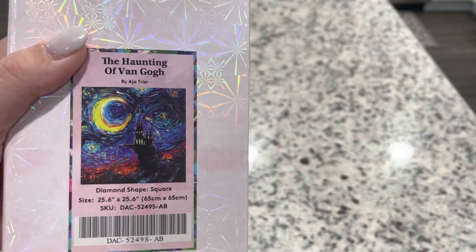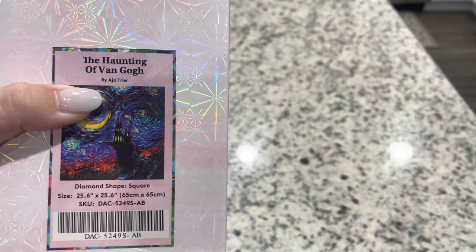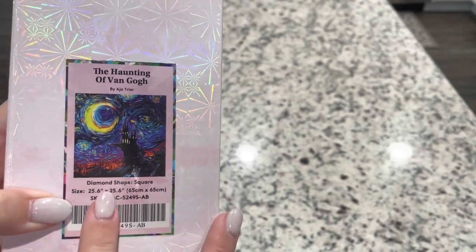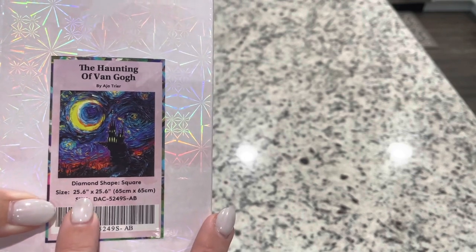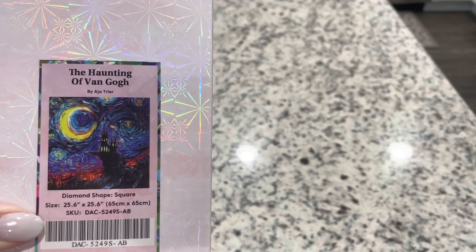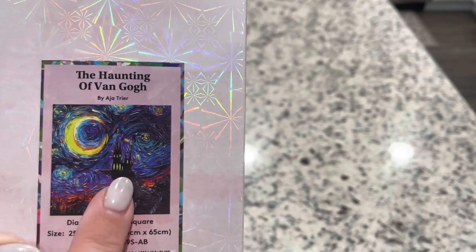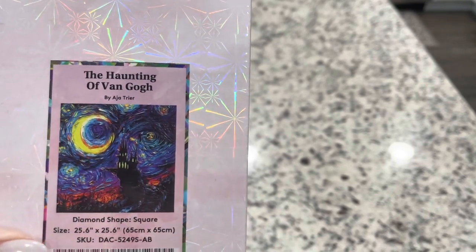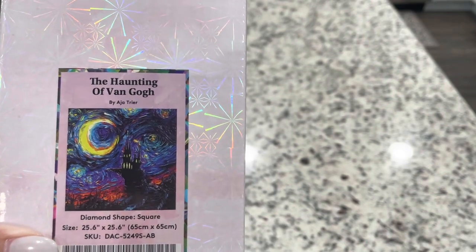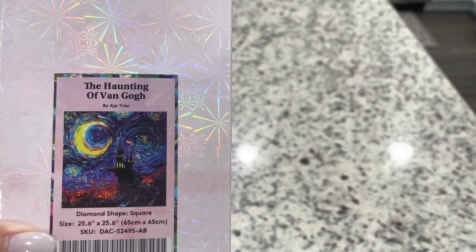Do you guys know how to say this artist's name? Please let me know — I know this is a very famous artist but I could not find how to pronounce the name correctly. This one is a square, 25.6 inches by 25.6 inches or 65 by 65 centimeters. Look at how fun it is — you've got the moon, you've got the haunted castle on the cliff. This is so fun for Halloween and spooky season; it would be great for Drills and Chills. I'll leave a link down to the Facebook group for Drills and Chills and Festival of Witches.